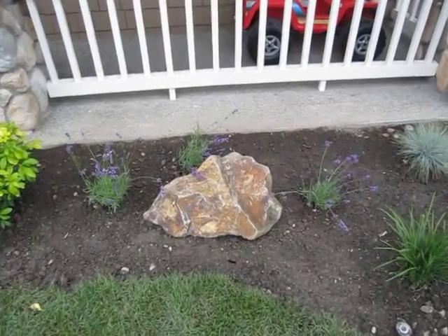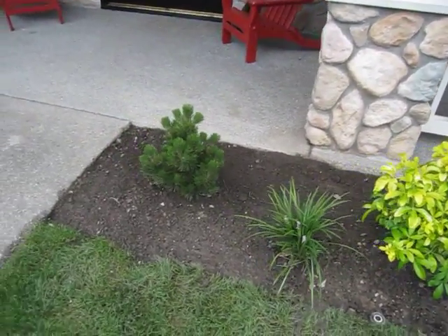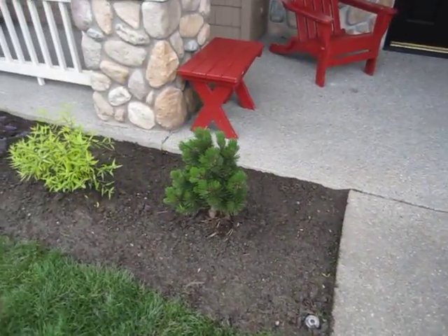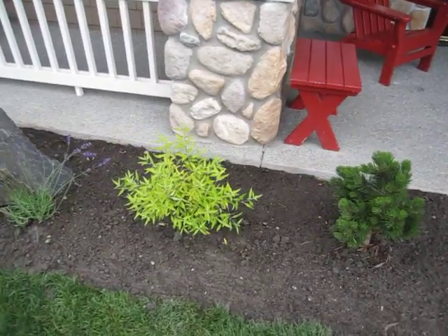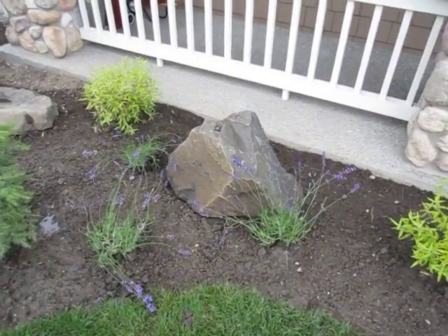Amy and the boys picked out a second rock for over on this side. We've got a little evergreen plant over here, and on the other side we have another evergreen plant just like it. There's a green plant that I don't know the name of. This is lilac around this rock.